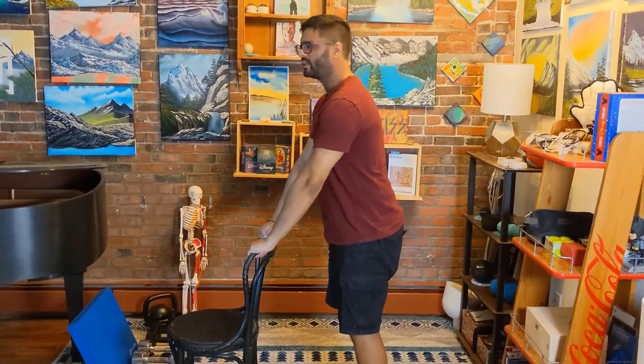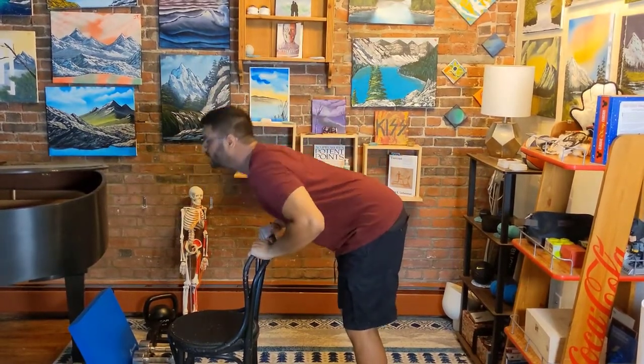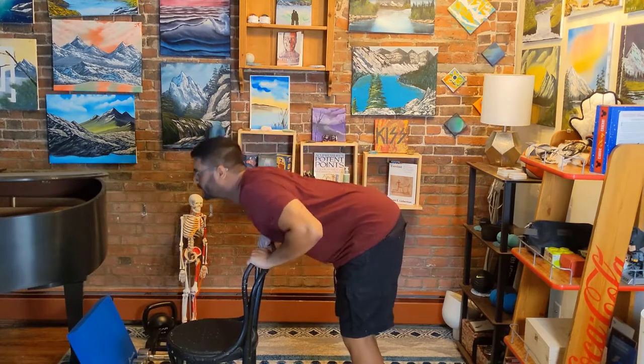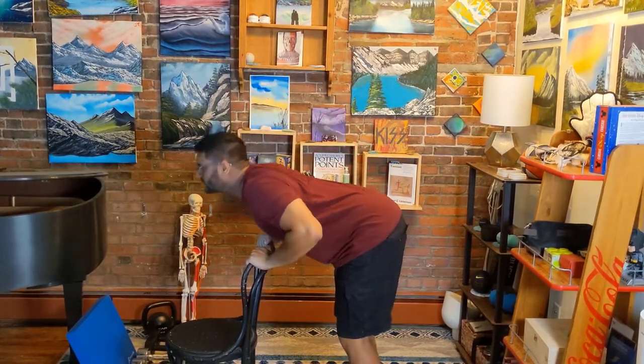So from here, we're going to bend at the hip, keeping our back straight, going down and up. Just like that — down and up. Just bending at the hip, keeping the back straight, looking straight ahead of you.